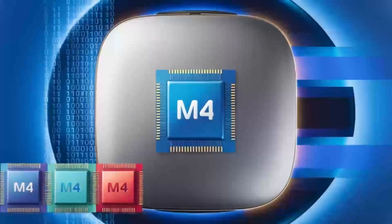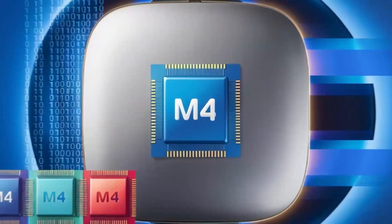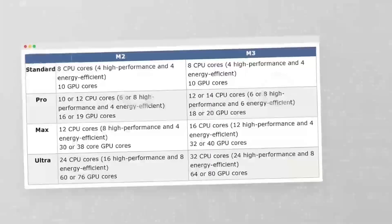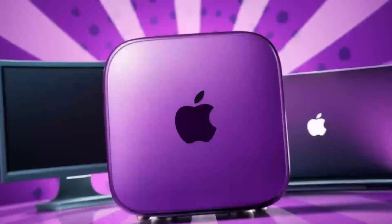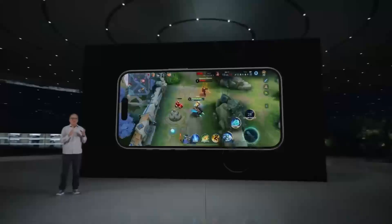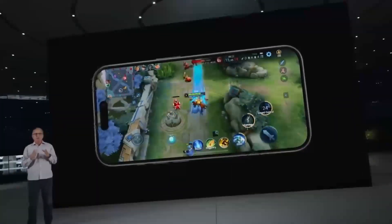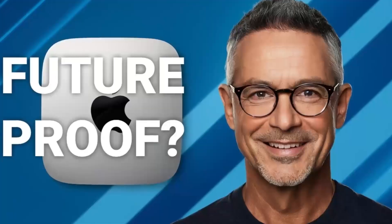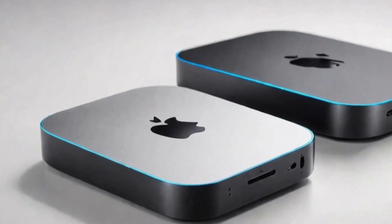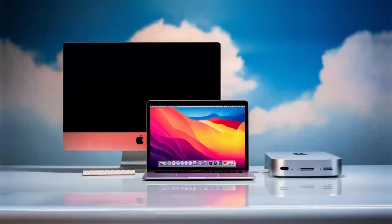Now that I know the RayQ dock works, I need to decide if it's useful to me. The answer is both yes and no. I really like having multiple ports available, especially a mix of high-speed USB-A and USB-C ports. However, I'd prefer most of the ports to be at the back of the dock, not the front. Ideally, I'd keep one USB-A and one USB-C port plus the card reader at the front and have the rest hidden away at the back to avoid cable clutter.